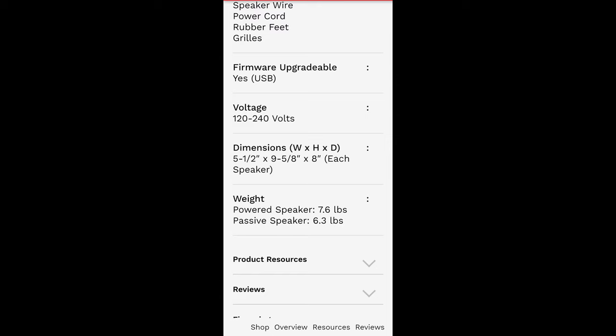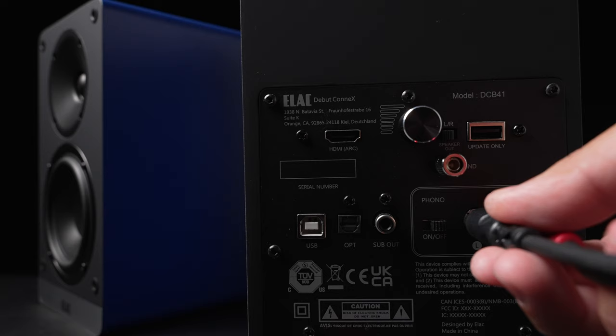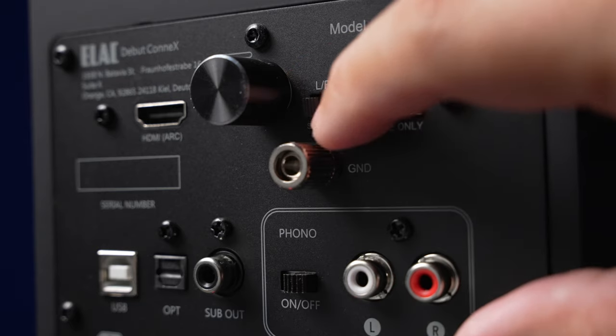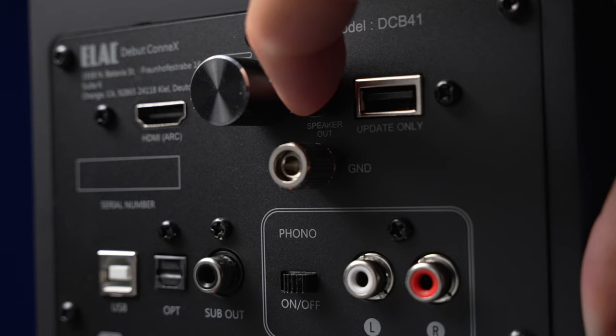It's firmware upgradable, and the dimensions are five and a half inches wide by nine and five-eighths inches high and eight inches deep. It has RCA in which you can switch between regular line-in or phono input, and they include a ground lug. There's a USB port for firmware updates, and a cool left/right switch so you can determine which side the powered speaker will be on — handy if a power plug is closer to one side.